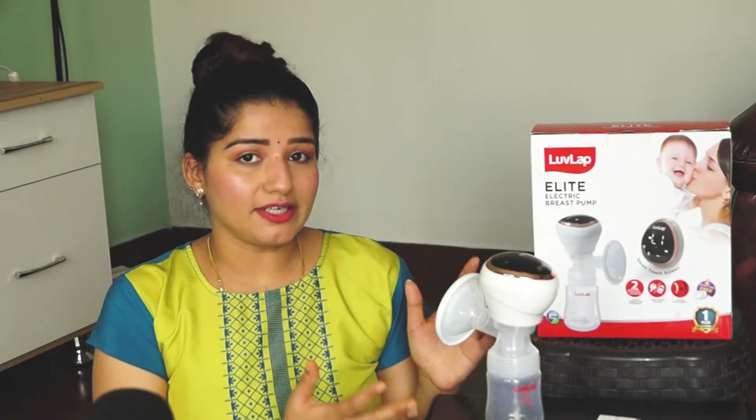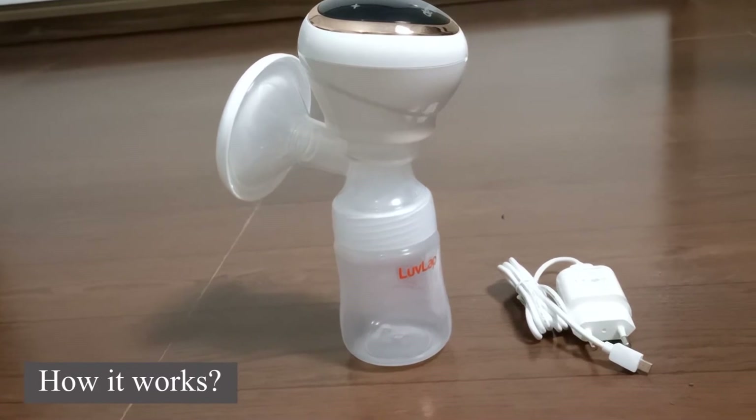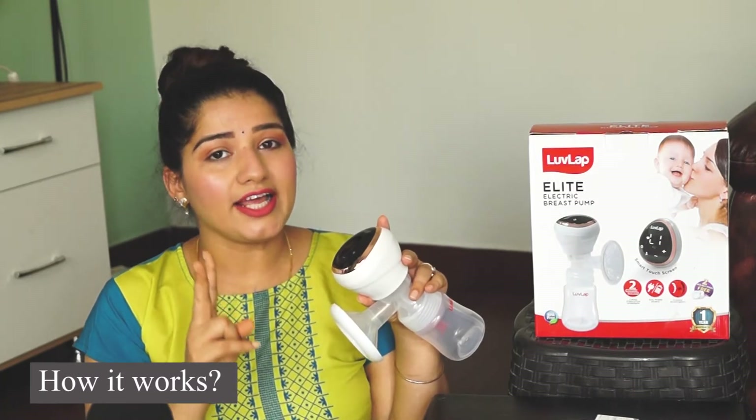Breast pump is very helpful in many different situations when mothers cannot directly breastfeed. This breast pump is a fully electric breast pump. It has different modes and is easy to carry and handle. There are two modes: stimulation mode and expression mode.